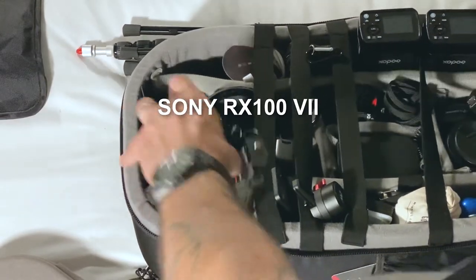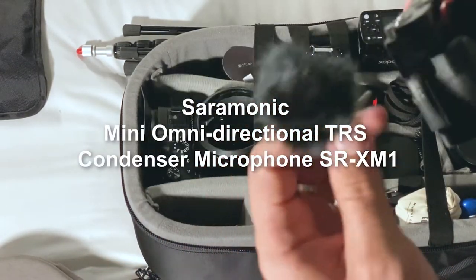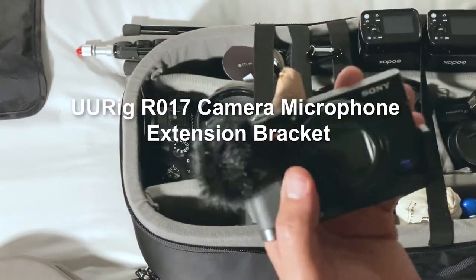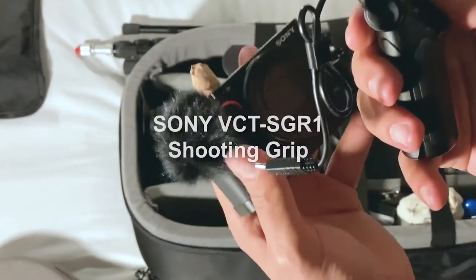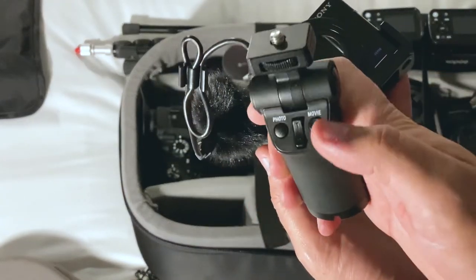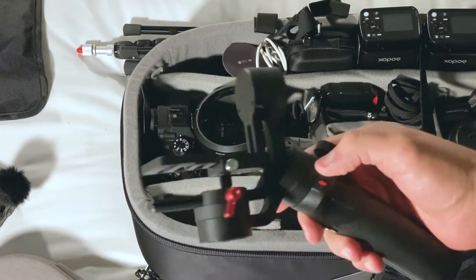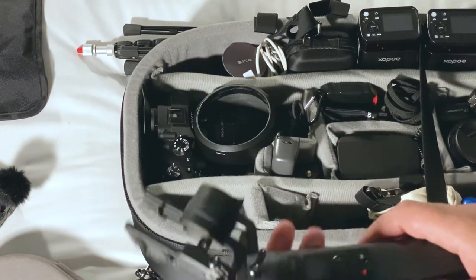RX100 Mark 7. I bring this everywhere I go with this tiny microphone, so I'm probably going to be shooting the photo shoot and doing behind the scenes for the YouTube channel, and this camera is really really good. I put this bracket because it allows me to mount a microphone, a little light, or whatever I want. I also have this little proprietary tripod that connects via mini USB and you can actually control the camera and zoom from here — really handy. This is the smallest gimbal that I own and it's really practical. It works really really well with the RX100.